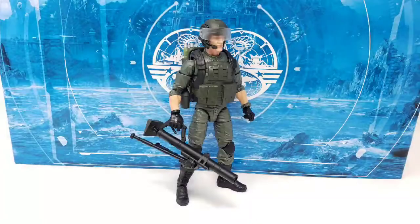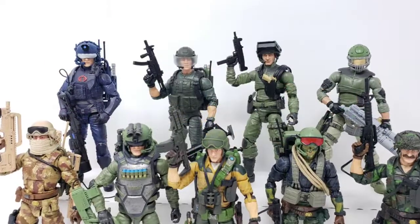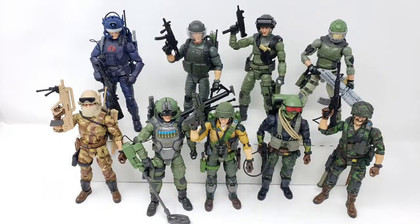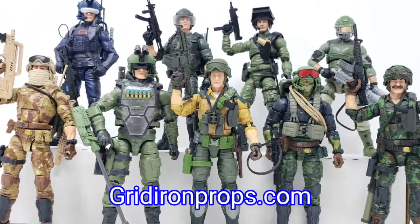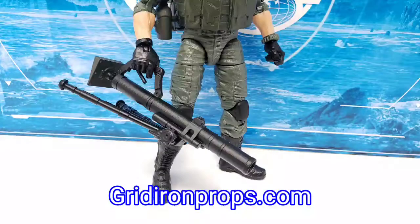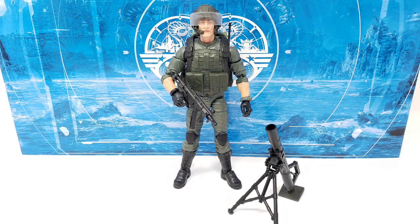In adding him to my growing selection of customized and kitbashed G.I. Joe Classified scale figures, he certainly helps a lot in terms of expanding the range being offered, all while showcasing what Gridiron Studios has to offer to flesh out your 1/12th scale G.I. Joe shelf. If you are interested in products such as these, you can find what you're looking for in both 1/12th and 1/18th scale at gridironprops.com. And if you're interested in seeing other G.I. Joe customs I've made videos of in the past, you can click on any of the videos right here.